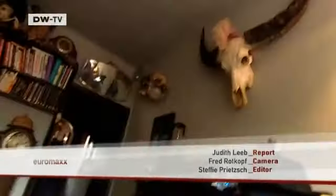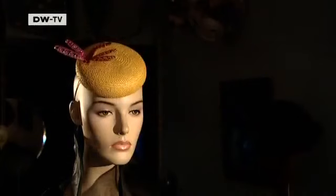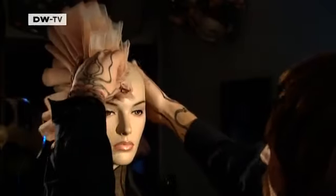Justin Smith is one of the most promising talents of British millinery — creative, courageous, and with just a touch of the mad hatter about him.